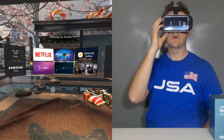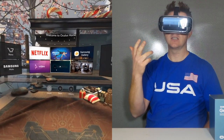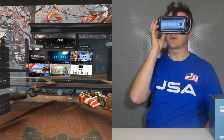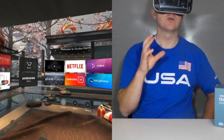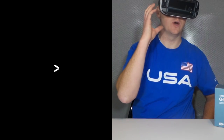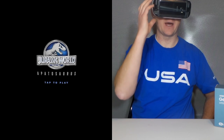The Gear VR can do lots of different things — you can download movies, play video games, and watch your own content. For a quick demo, I'm going to go into Jurassic World. This is a really awesome preview of what the Gear VR can do. Once you load this up, you will see a start screen and it will take a little while to download. You can take the VR off and it will continue to download, then put it back on to play.